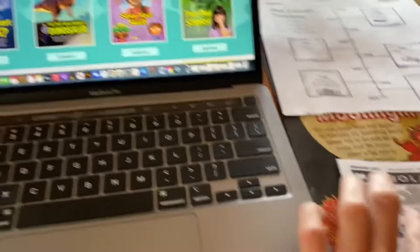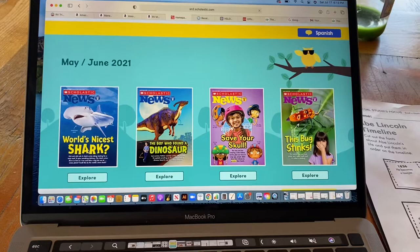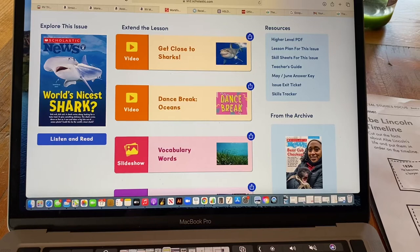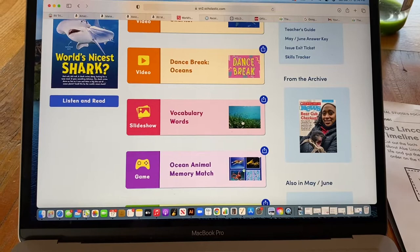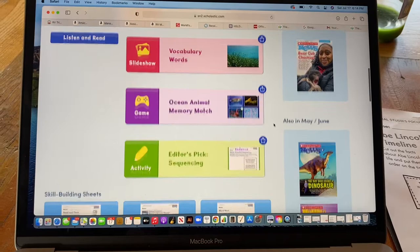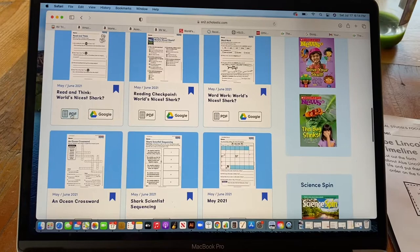To show you what it looks like online — when you get the subscription, the kids get the weekly readers and you have teacher access to the online items. Take this one on the shark. Heading into the 'World's Nicest Shark,' you have a video, about four to five minutes long. They have these things called dance breaks, with music to the theme — we don't always do those. Vocabulary words highlighted in bold in the weekly reader are listed here with pictures as a slideshow. Then there's a game — in this case an ocean animal memory match, but they have different games. My kids always love playing the games. There's also an editor's pick highlighting a top printed resource your kids can do.